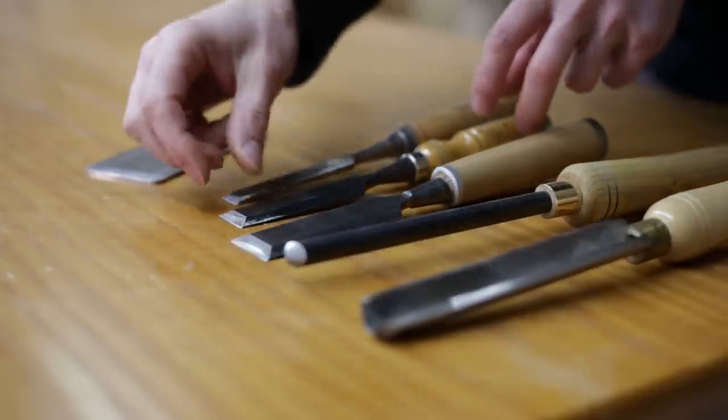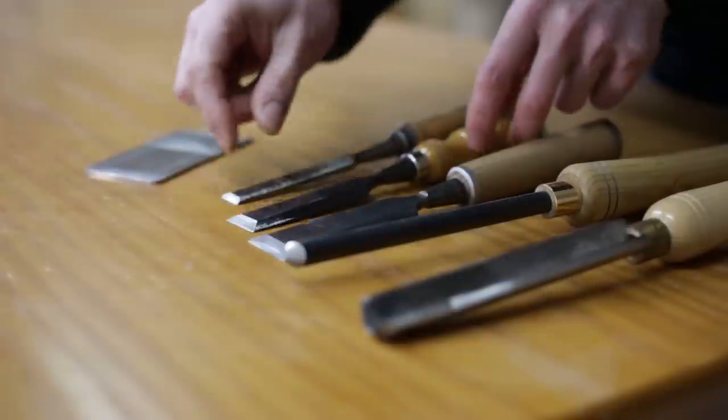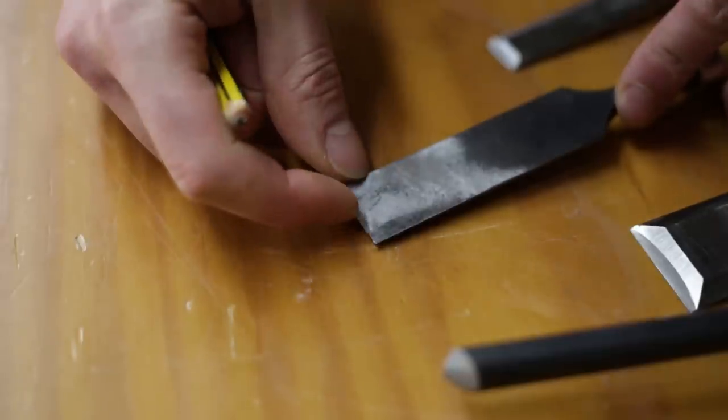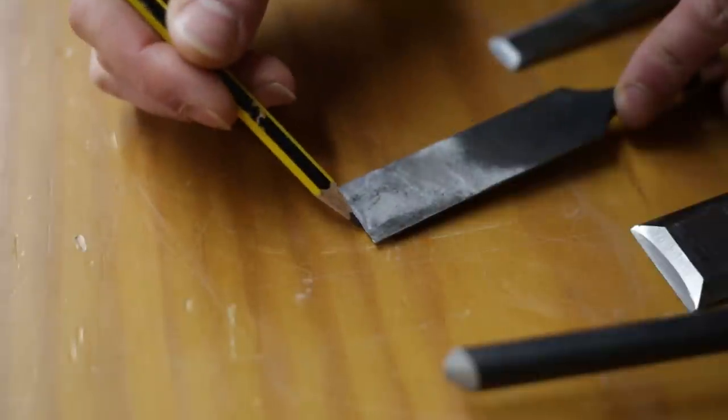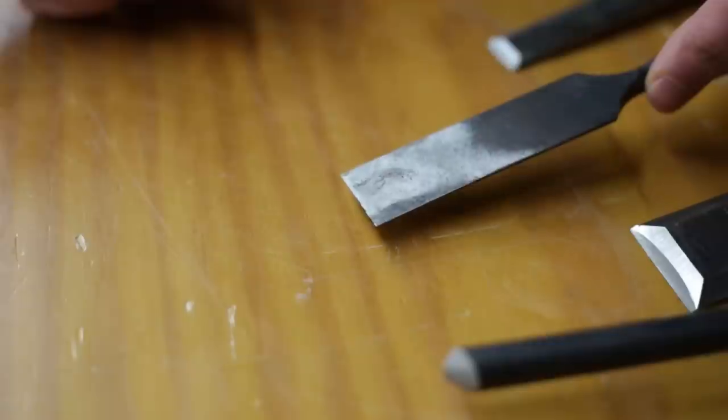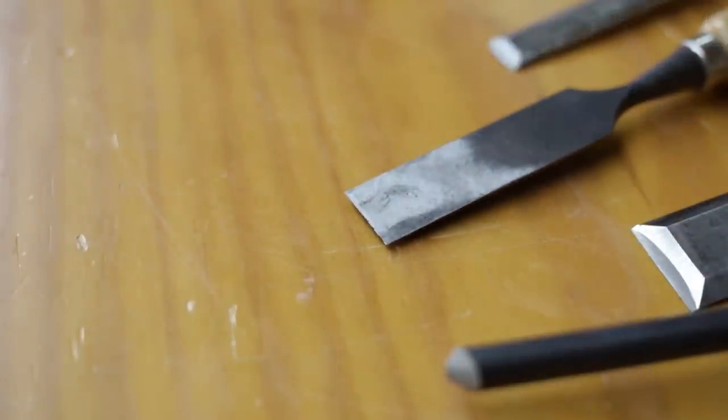But before we begin, we must take the state of our chisels into account. If they're not jacked or uneven, we can skip the first step entirely. Here you can see how some of my chisels are jacked and need to be ground on an emery wheel, whereas some others, such as this one, don't.